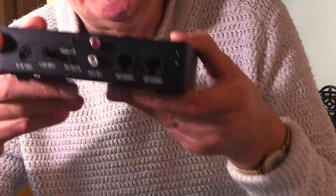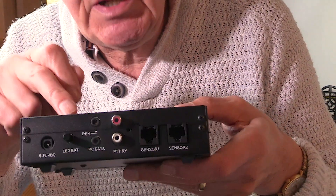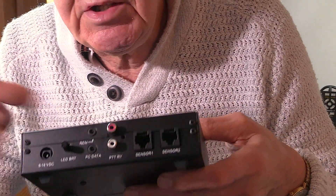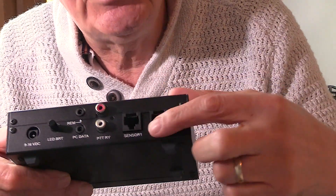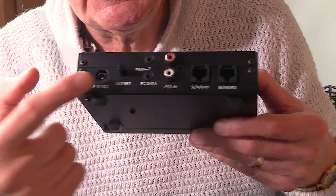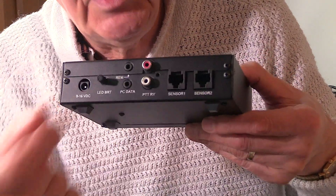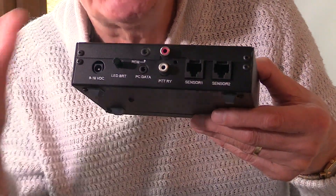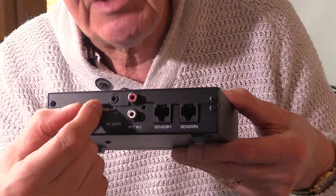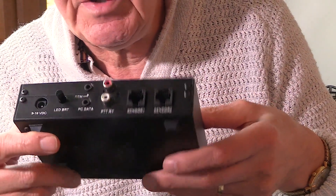Now on the back you might expect to see SO239s, but no you don't. The reason for that is this power meter uses a separate sensor, and it plugs into one of the two sockets there. You can actually have two sensors. Another interesting feature on the back is that it's got an LED brightness control — sometimes the LEDs can be so bright they're almost blinding. This control enables you to adjust the level of the LED lighting.